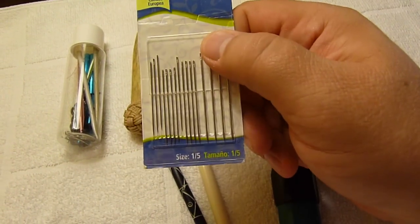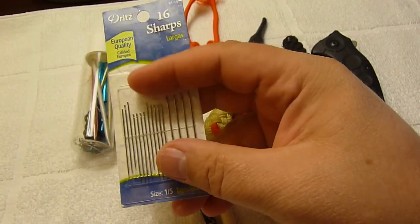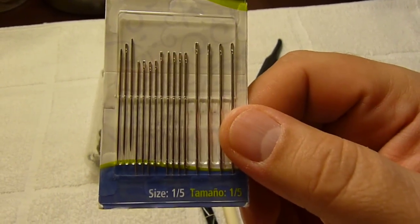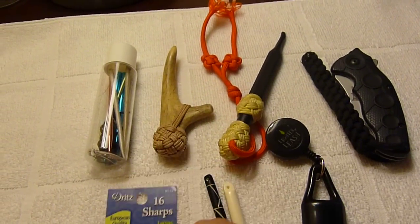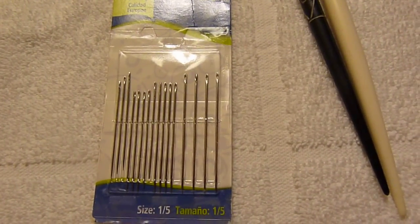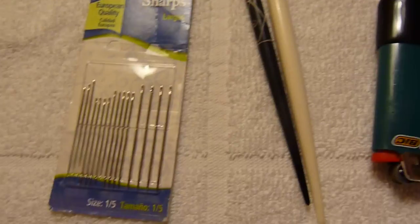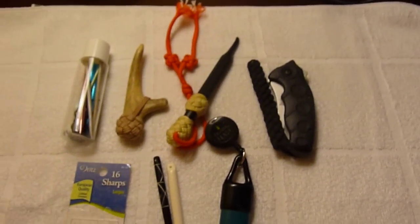I don't have any thread because I forgot to bring it — I was in kind of a rush when I was packing my tools — but I do have some needles and I've got some thread on the way. Thread and needles always comes in handy for doing some kinds of knot work, like finishing up a knot or adding some new cord in and different things like that.